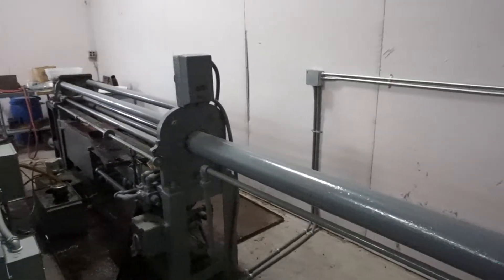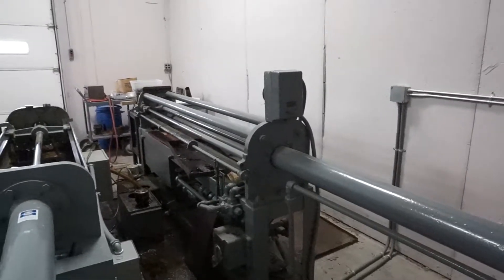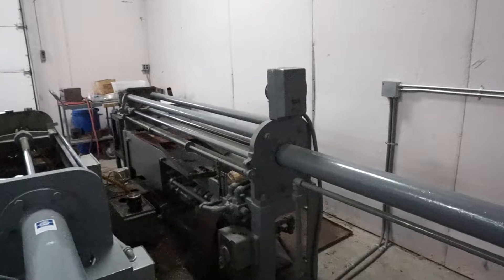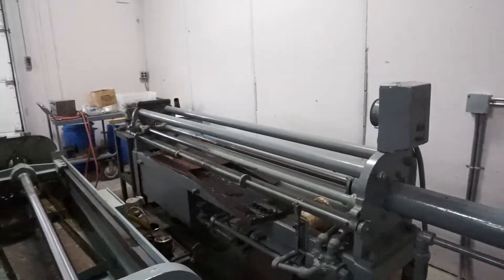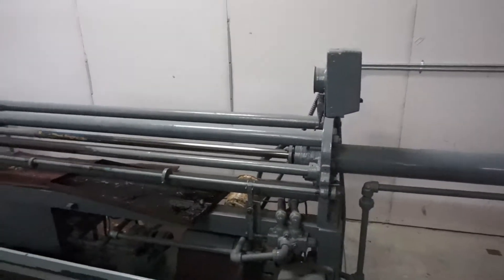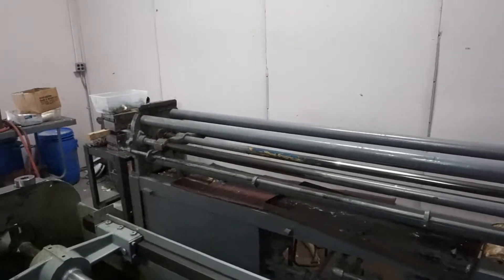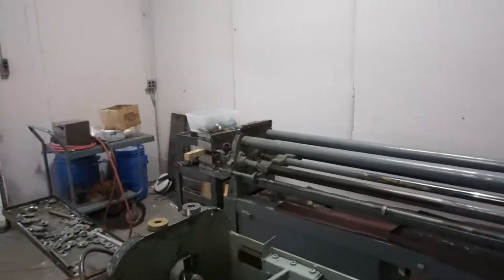We're going to show you a couple items here that we have for sale. The first one here is a draw bench that we used quite frequently that is available. It fully functions, still works — a hydraulic draw bench we used to draw tubing and all sorts of parts for our music industry.